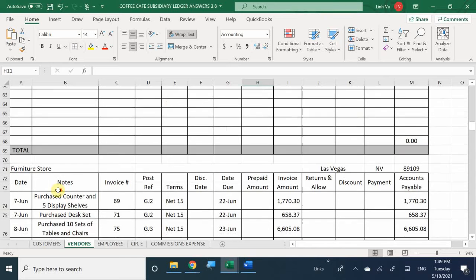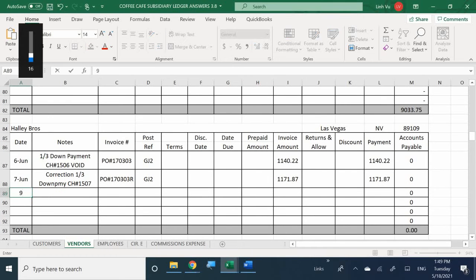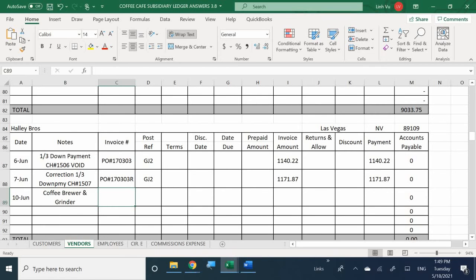Here we are - Haley Bros, account 610. We have coffee brewer and grinder, invoice number 351, general journal number 3. Were we given terms? Yes - 1/15 net 30. So what is my discount due date? June 25th. And the actual due date? July 10th. If you use the formulas here, it takes the calendar and considers all extra dates, so don't worry about that.